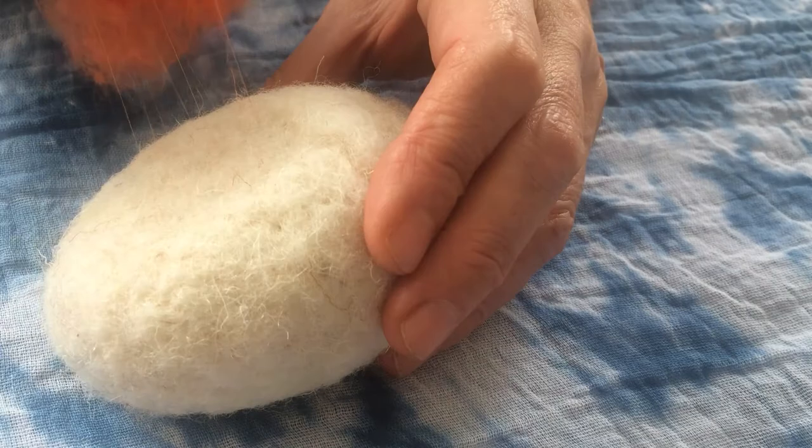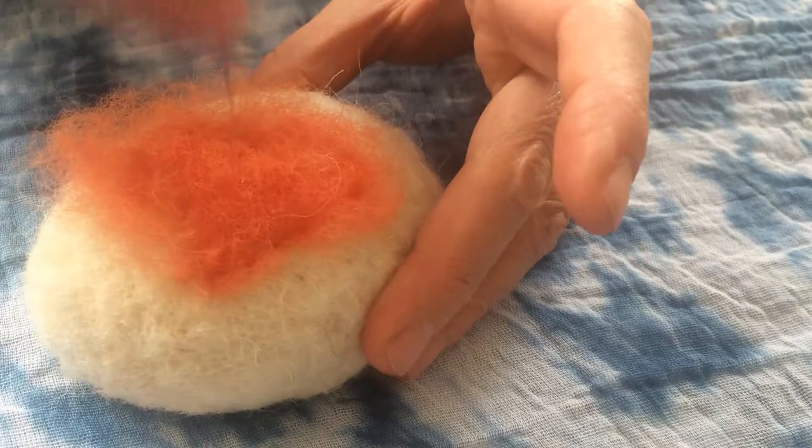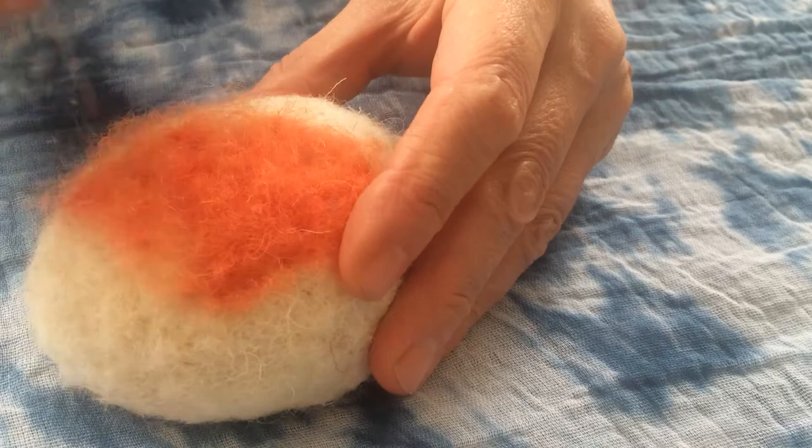So you can remove it if you've made a mistake, replace it wherever you want, but if you continue to prod it will become part of the felt object. It will all look like solid felt — you won't see where the beginning and the end is.